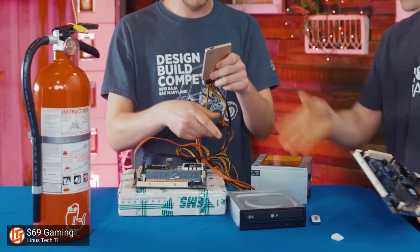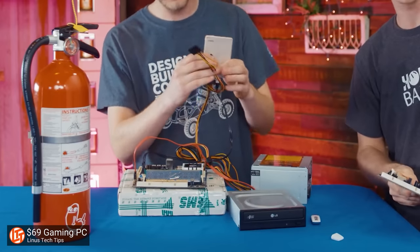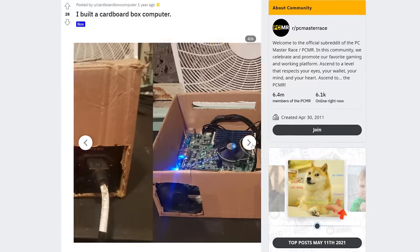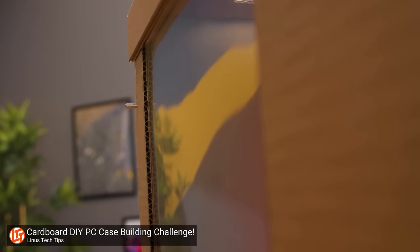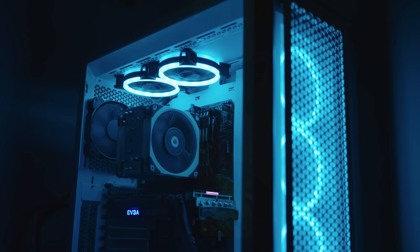Think about it. It doesn't really do anything for you in terms of performance, so is it really that bad just to leave your parts out in the open or just stick them into a cardboard box instead of shelling out for a fancy case with tempered glass and RGB? Well, it could be that bad. Cases do a lot for you other than just enclose your parts and look nice, and some of those things may not be super obvious.